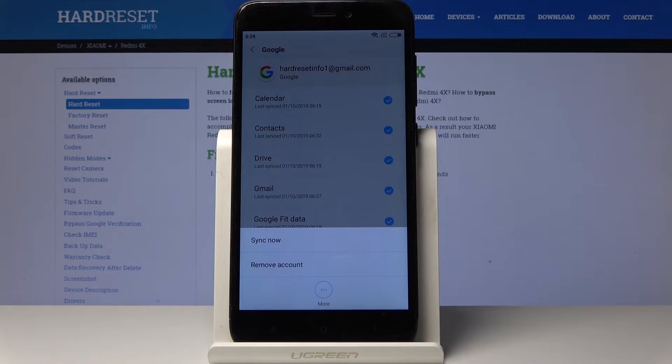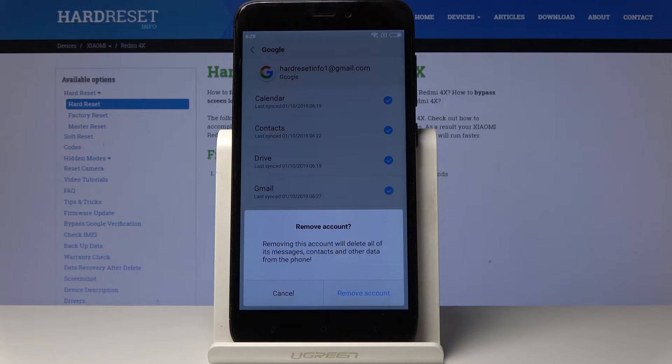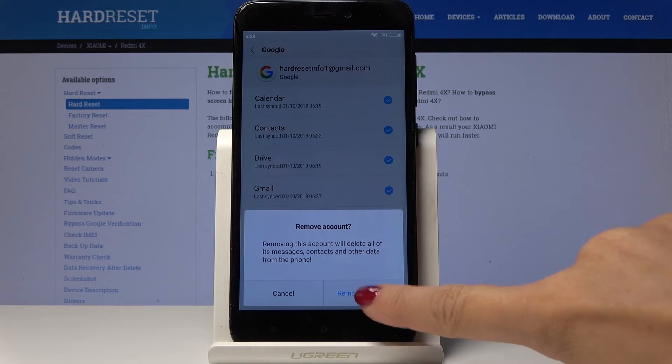Now you can simply remove your account by tapping on the tab named Xiaomi, so click on Remove Account. As you can see, removing this account will delete all of its messages, contacts, and other data from this phone. If you truly want to do it, click on Remove Account.